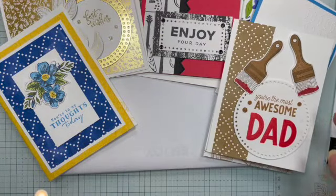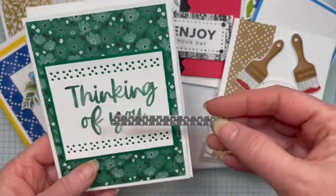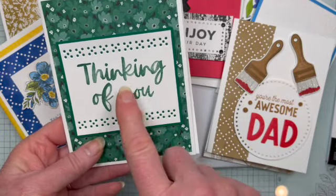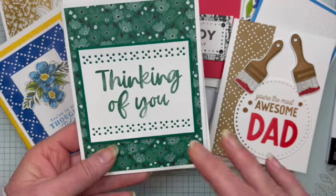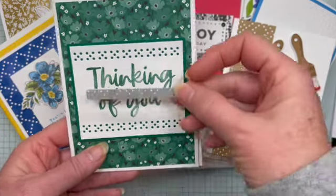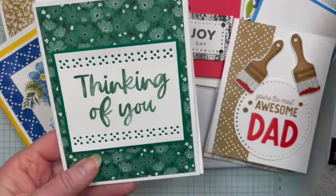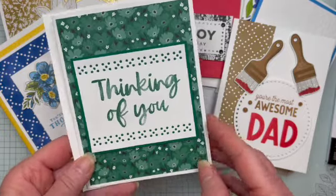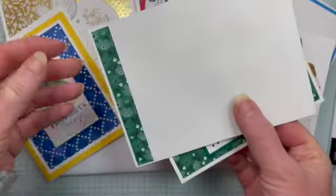For these smaller dies, I kept it quite simple — just a rectangle here. I used the Softly Said stamp set for the sentiment. I love this one because the sentiments are nice and big and bold. I just did my sentiment and then used the dies on either side of it and matted it. I'm using some of the Sunny Days designer series paper — that's one of the ones you can get for free. And then a strip of that on the inside and also on the envelope.